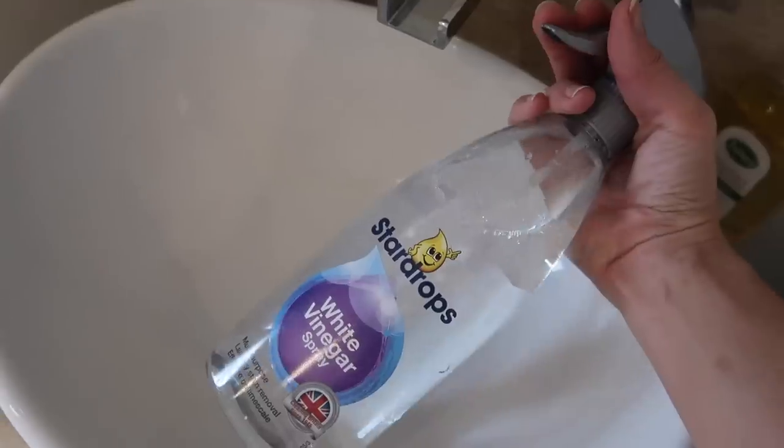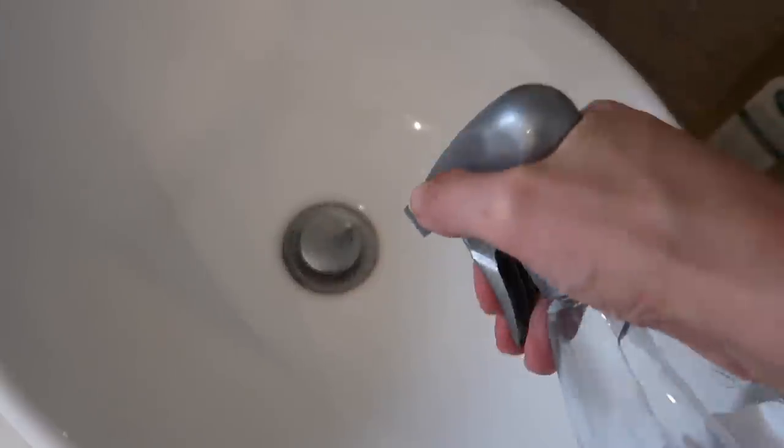Another area I pay particular attention to in the sinks is the plug holes — they can build up a lot of limescale, dirt and grime. The white vinegar spray is really great for tackling that. White vinegar doesn't smell as good as Zoflora, so you can spray the white vinegar and also pop a bit of Zoflora with it — it mixes together to do its job but also smells amazing.